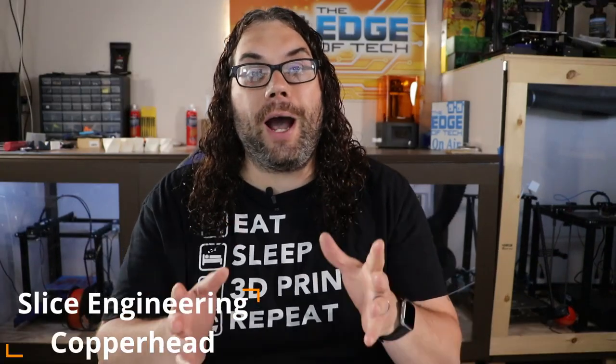While I was at IRF this year I got a sneak peek of the Copperhead by Slice Engineering. They actually debuted it at IRF and I was able to see it in the booth in person, and it is super cool.